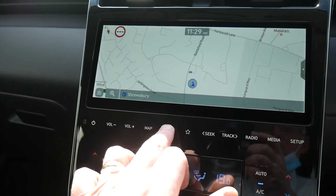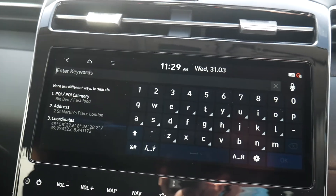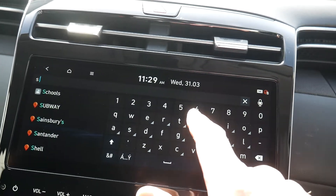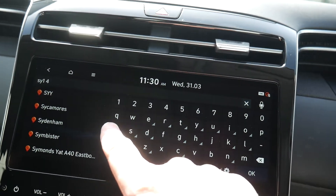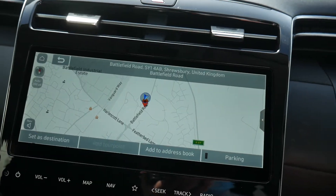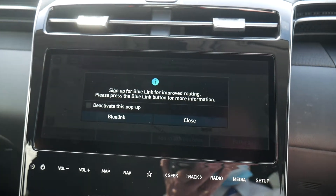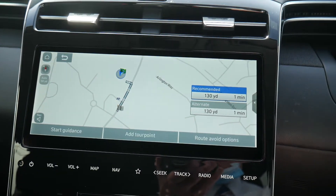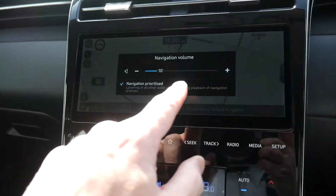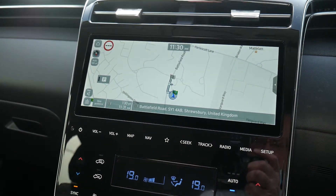For navigation, press Map and it displays your current location. To set a destination, go to Nav Search and enter the address by postcode or full address. For example, entering the dealership postcode SY1 brings up the street, you select it, set as destination, and the system calculates the route and starts guidance. You can increase the navigation volume using the speaker button.